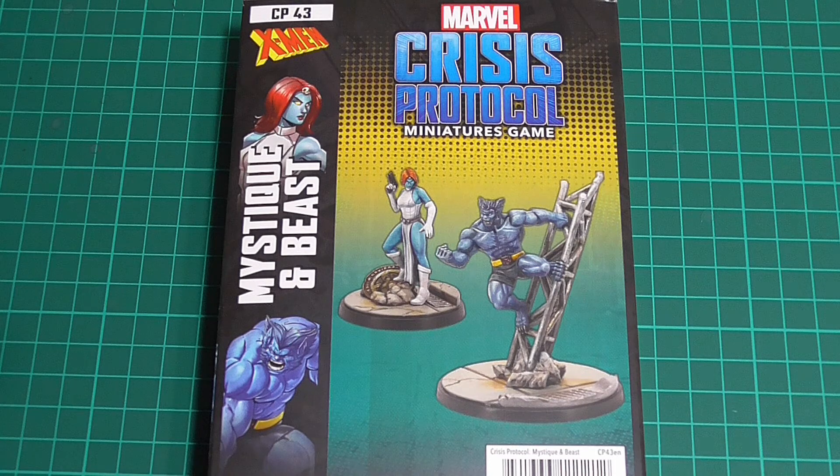I picked up this box because Beast is one of the original 90s X-Men heroes for me, and that would somewhat complete my X-Men set. And it doesn't hurt to have Mystique either because I'm getting a few Brotherhood models - I've got Magneto, Juggernaut, Toad, Rogue and Gambit. So yeah, it's a win-win. They're just lovely models, aren't they?